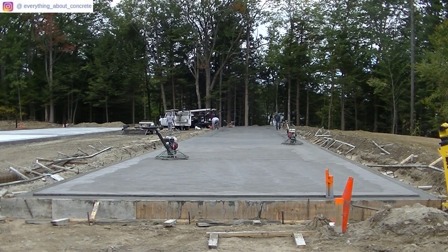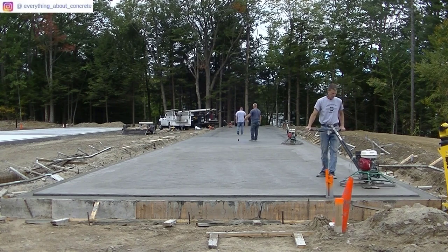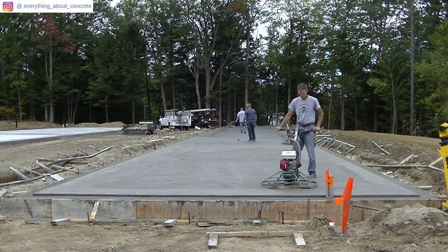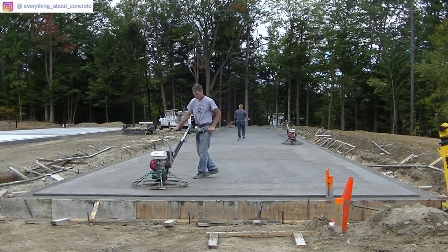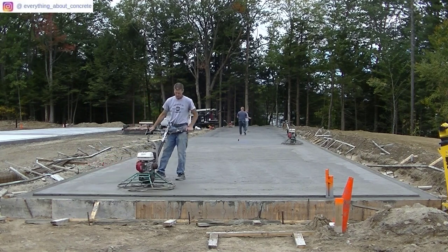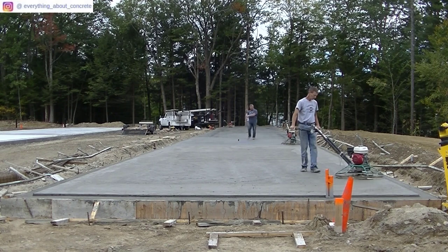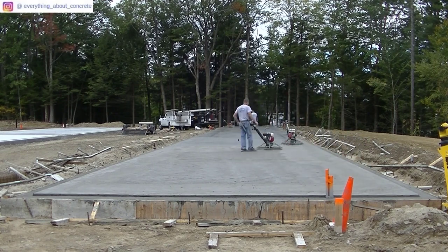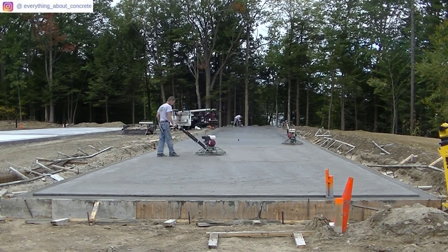We've got it all laid out and the guys are going to snap some chalk lines, then we can start sawing. There's no reason to wait — if the slab's done power troweling, you can start sawing. My end has dried up some more, so I'm going to what we call second float this last little piece. The reason I'm second floating rather than laying it down is because these slabs had poly under them and had a lot of bleed water. We squeegee it off and try to let that bleed water dry up almost 100 percent if we can.